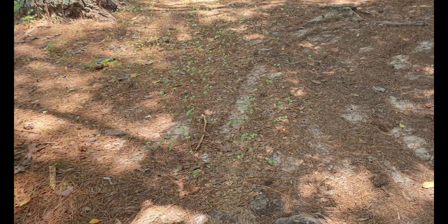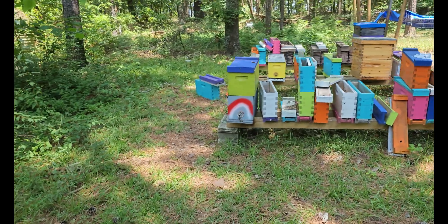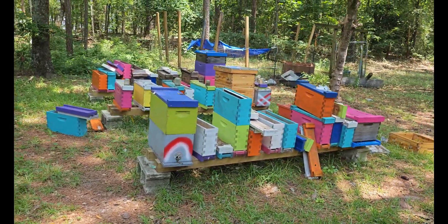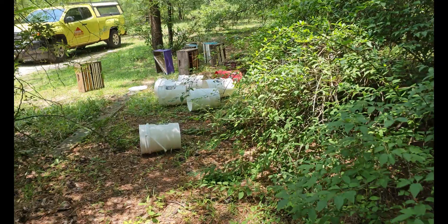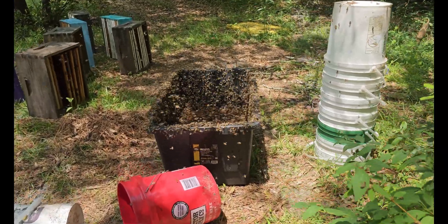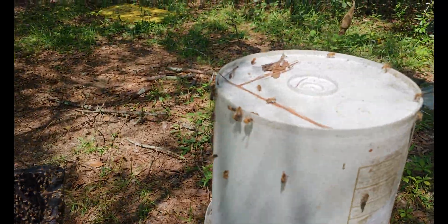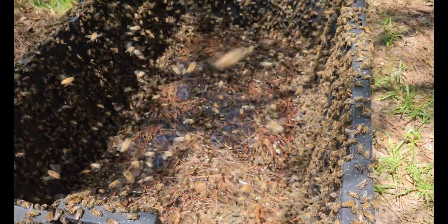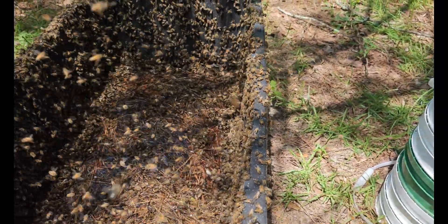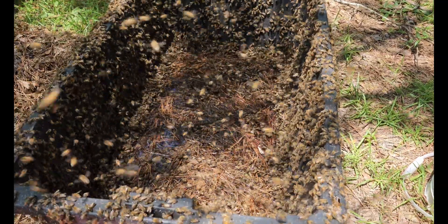I'm walking around the back way and flipping the camera around so we can see. Got some buckwheat still growing over here, and a nice beautiful nuc yard with a little bit of mating nucs. There are the empty buckets, and look at what's going on over here — they're landing everywhere. I'd say this open feed is a hit!